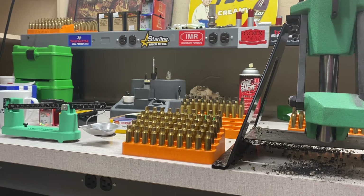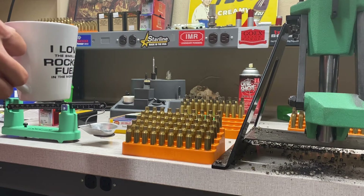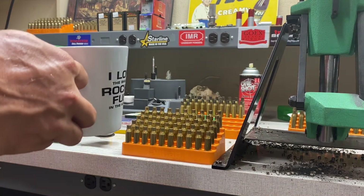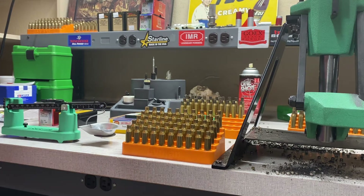Hey, what's going on YouTube, Alabama Reloader here. Oh man, it is hot. I think it was like in the mid 90s today, heat index was over a hundred. A little warm — just slightly warm. I got flies everywhere in here, they're driving me nuts. But just because it's hot doesn't mean you shouldn't drink coffee, so make sure you drink your coffee at all times throughout the day.